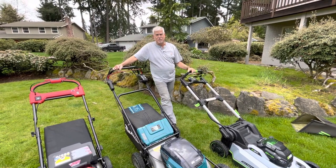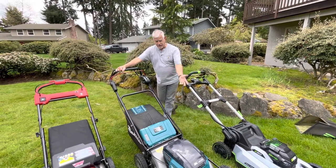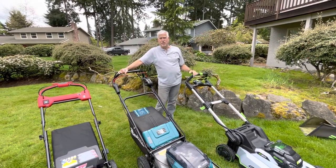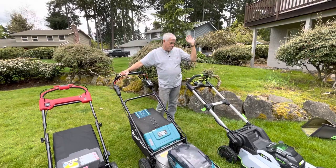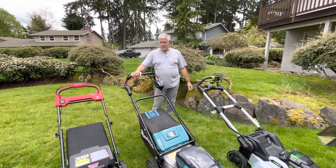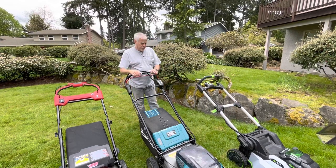Now that I've used them both I probably would have gone with the Makita just because it feels more traditional. It doesn't have the folding handlebars and all that — honestly I don't use that; I have a big shed so I just put it in there. But if you're space-challenged, the folding is the way to go.